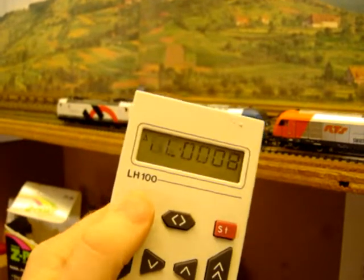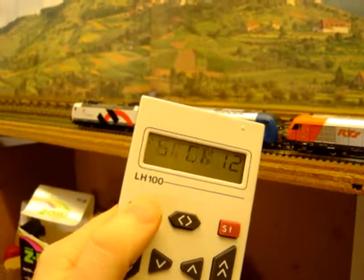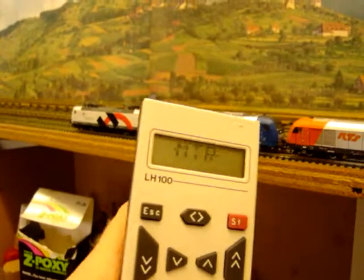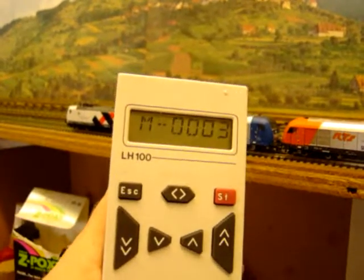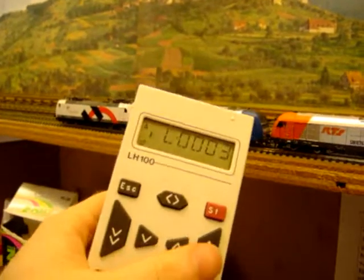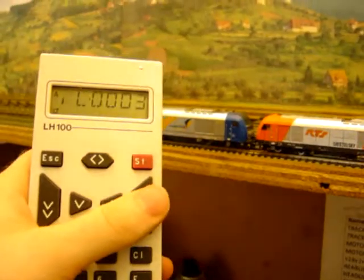You'll then need to scroll through to the other locos in the multi-traction — in this case loco 3. Enter, and do the same thing: press minus to disassemble it from the multi-traction. Now all three locos will be separate again.